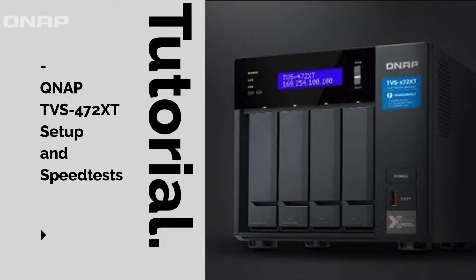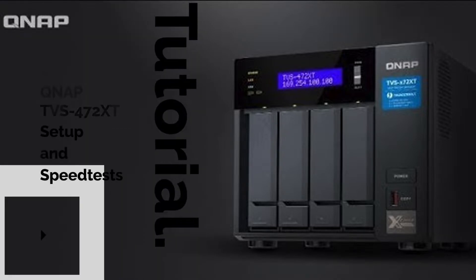Hi, Gary Cruz here with GaryCruz.com. If you're interested in the QNAP TVS-472 XT setup and speed tests, then watch this video.